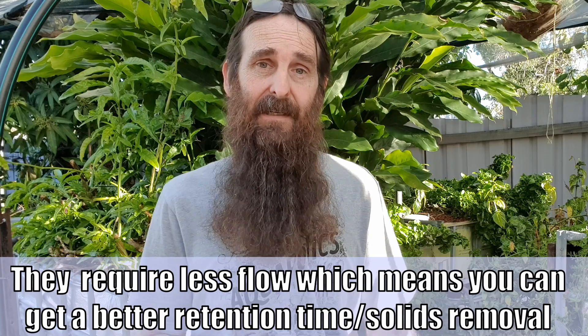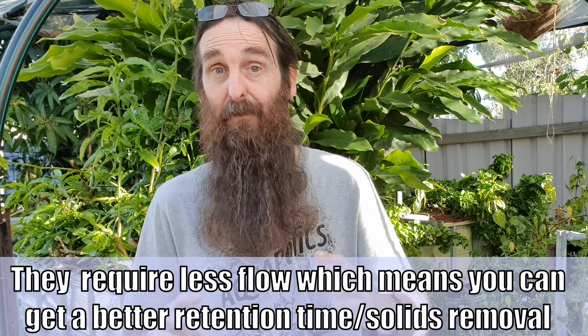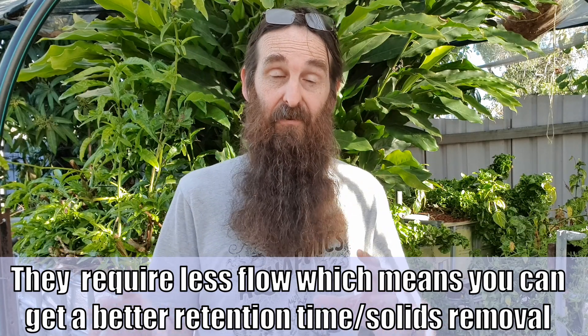I'll be installing at least one dual drain in an upcoming system build, so keep an eye out for that if you're interested to see my take on it.